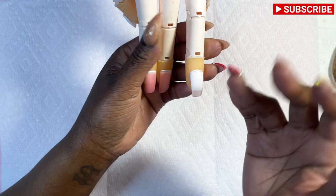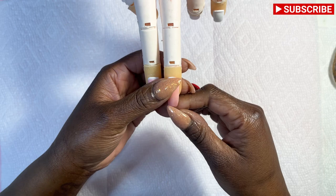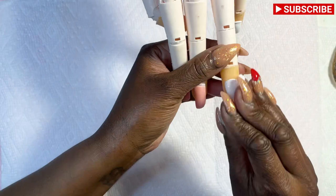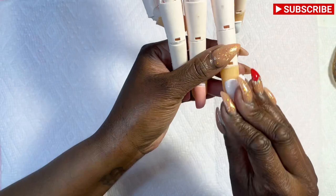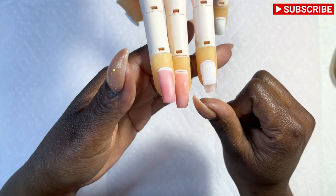Most of my clients like to do acrylic, but when I do encapsulated nails, I love to use gel now. I'm not going to file it down here because this is just a demo, but if this was a real person, I would file it down to as thin as possible so that when they want to come back and take the design off, we can just file down to that thin layer.